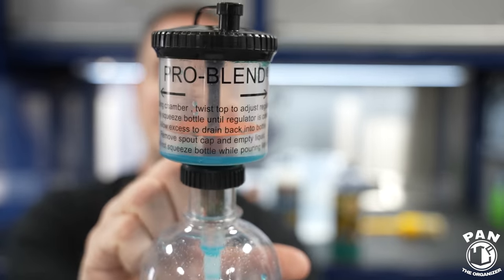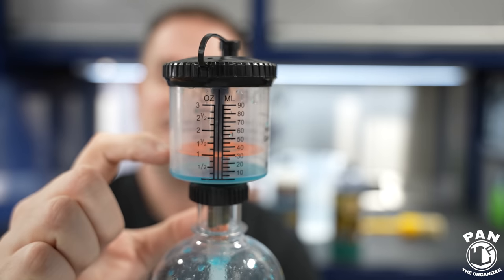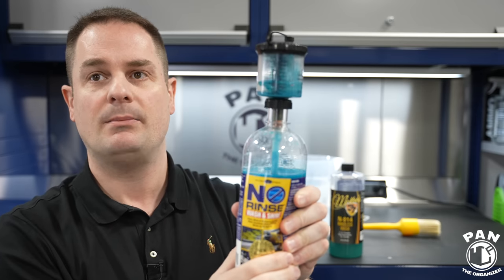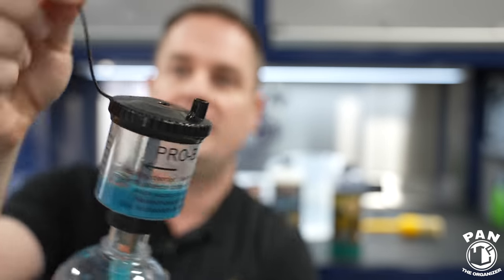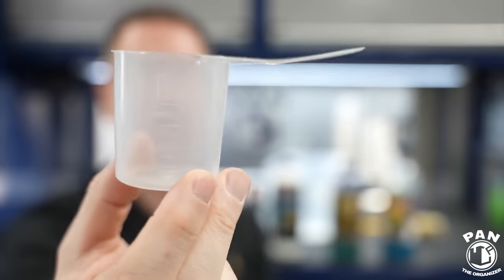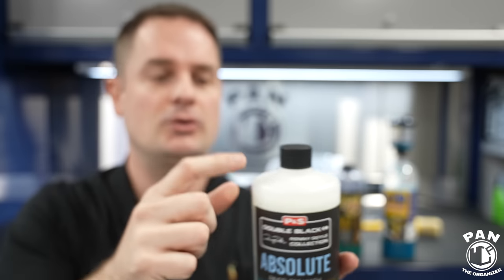I also have a Pro Blend bottle proportioner up top, which makes it very easy to calculate the amount you need. You turn the ring and the diaphragm goes up and down to where you need it. Set it to about an ounce, squeeze the bottle, and it dispenses exactly the amount you need — then just drop that into your bucket. Or you can use a measuring cup. P&S also thought to make it even simpler: you can use the cap. One capful on the 32-ounce is not quite half an ounce, so do a generous capful. If you have three gallons of water, three generous capfuls. With the gallon size, the cap is exactly half an ounce.